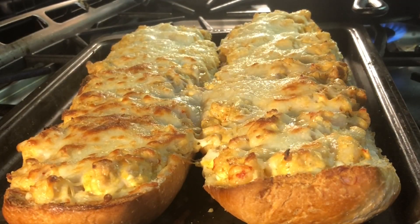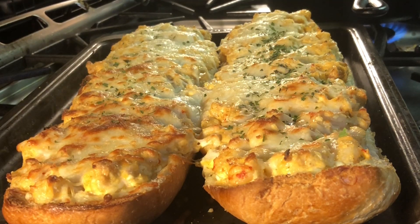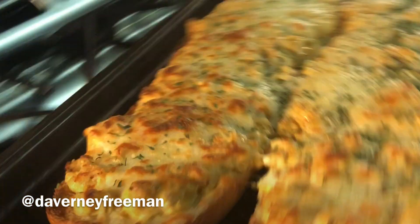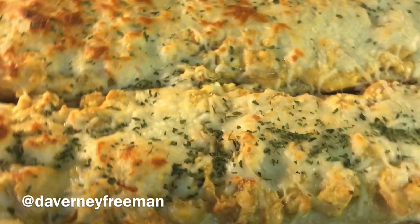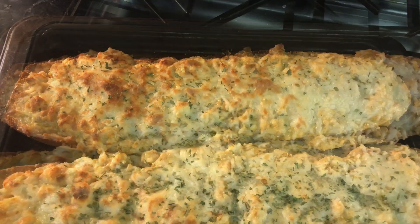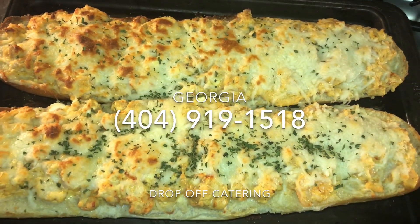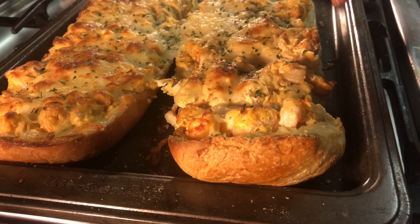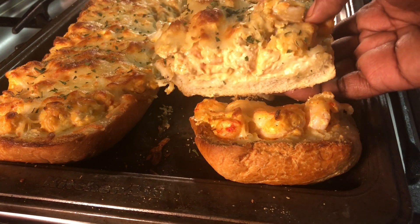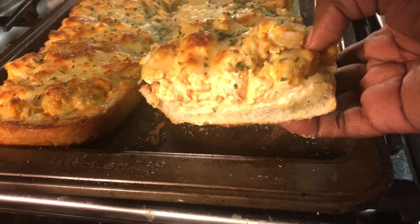I do recommend serving this warm because it's so good when it's warm. If you guys haven't already, follow me on Instagram at Daverney Freeman. Easy Bakers does have catering at Easy Bakers Catering — if you are in the Atlanta area and have a special event, our telephone number is 404-191-1518. Thank you guys again for watching — I really do love you guys. Talk to you on my next video!